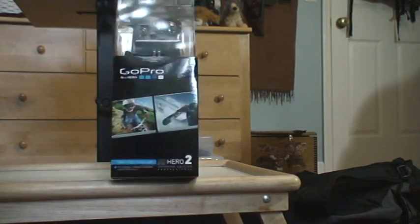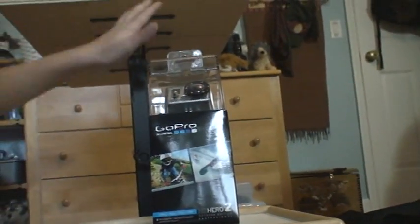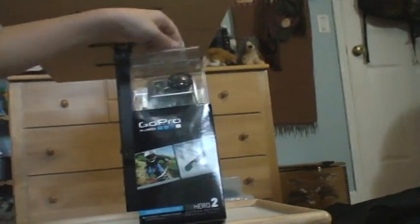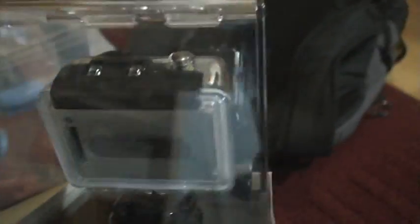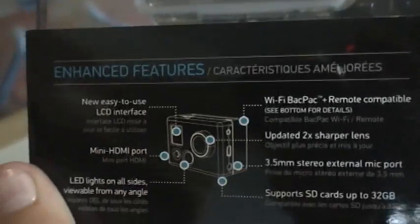Like the flap up here can fold up and down — you can carry it. Right here it says it's an HD camera, outdoor edition, some stuff. How to put it together, I guess, or what the buttons are. Bunch of other crap.